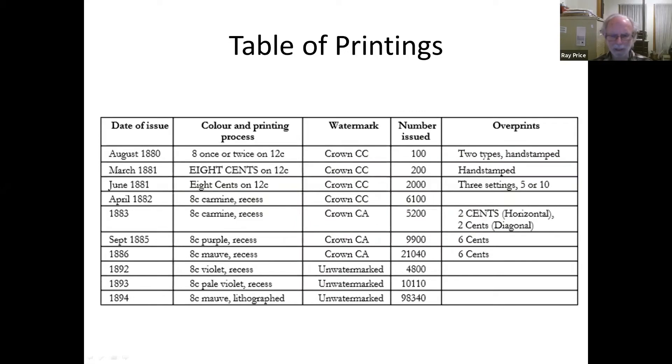I have a table of printings just to show you how many there are, and I'm including things with overprints — things that are 8 cents overprinted, and then 8 cents which have been overprinted. We'll talk a little bit about why there are so many overprints.